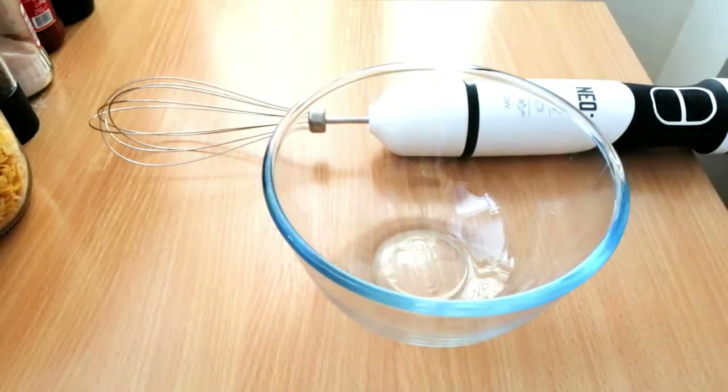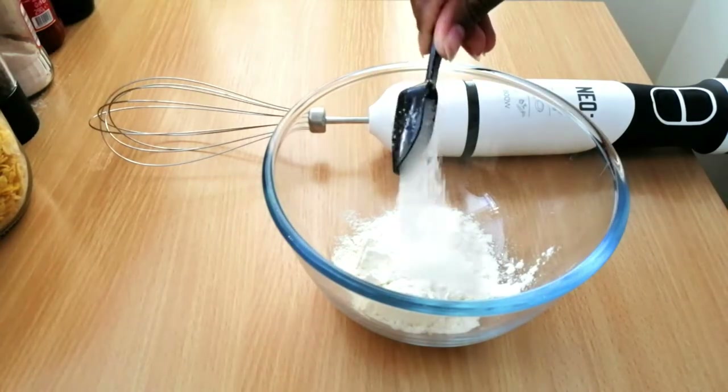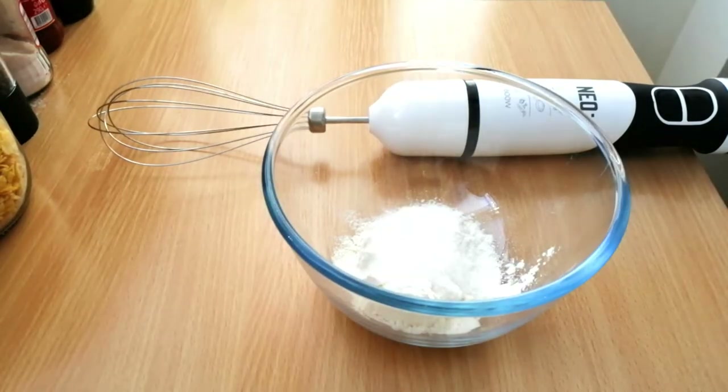First things first, I'm just going to grab my bowl and add my flour, then my salt and sugar. I'm adding all the dry ingredients together.